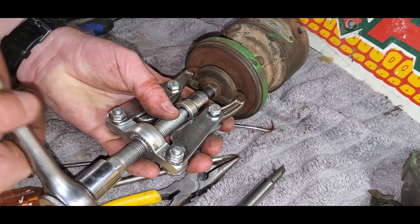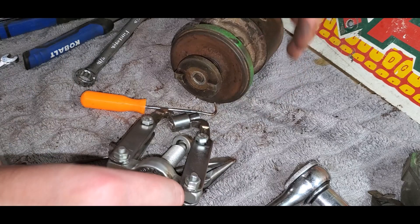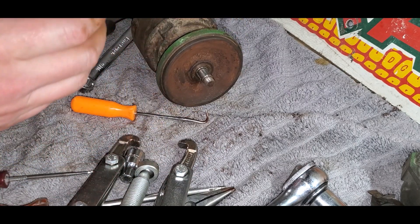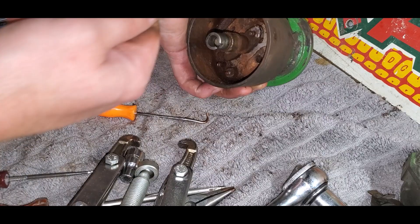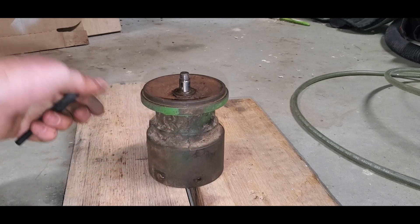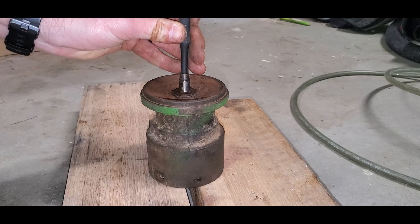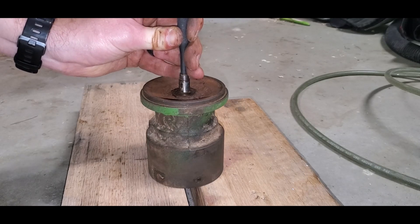Now I've got my flywheel puller here on the back and I'm just going to pull this coupling off. Hopefully it doesn't — oh yeah, that's a piece of cake. That wasn't bad at all. Now I just gotta get that Woodruff key out and then we should be able to press that shaft and pull it out through the top. I've got it supported here on some wood blocks and I'll use this punch and just try to lightly tap it out — give it a good dead blow. There it goes.